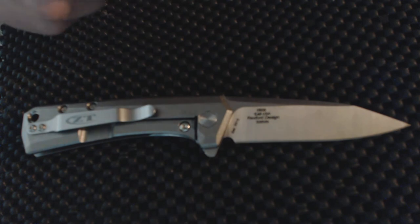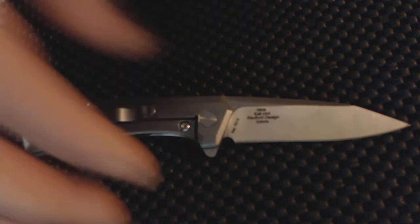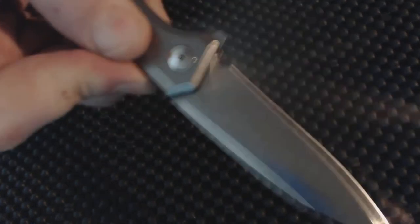If I would have been buying online, you can't actually play with the knife before you get it — that's a downside to buying online. Closing is really easy, but the flipping is just not up to par with other flippers. The blade is sharp out of the box.